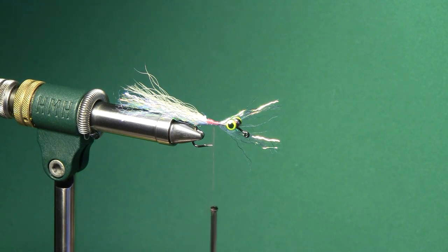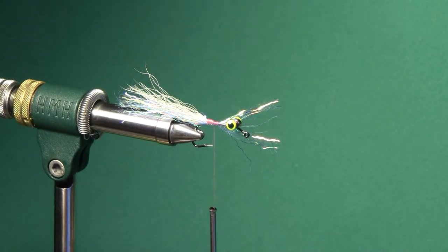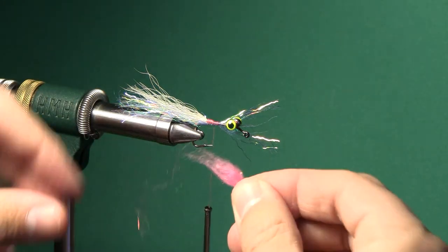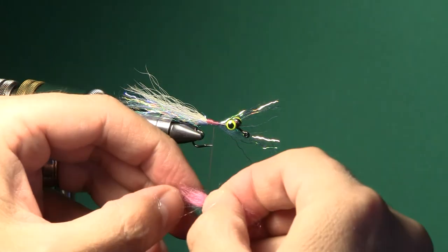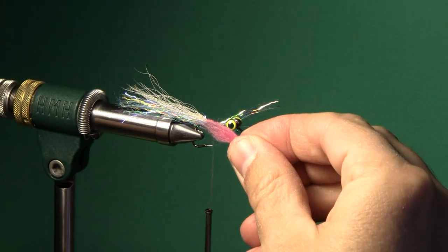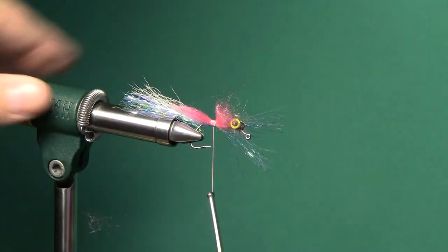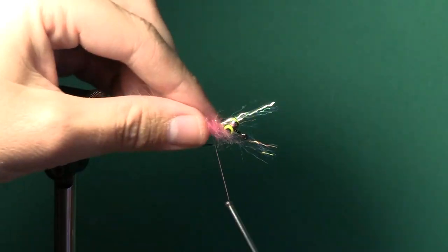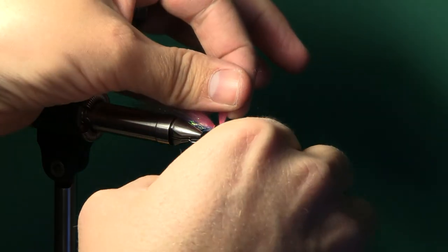On the original Murdoch Minnow, they used a bigger cheek material that really added some volume to the side of the fly. But I want this to be a little bit thinner and skinny so that it sinks a little bit better. So what I'm going to use is more of a hot spot — this is going to be Bruiser Blend Junior Streamer Dubbing in Shell Pink. You kind of pinch it with your fingernail and break it off to get a little bit stubbier bundle. I'm going to tie this in. You can see it just extends a little bit past the bend of the hook and it's going to give you a little bit of a hot spot right there.